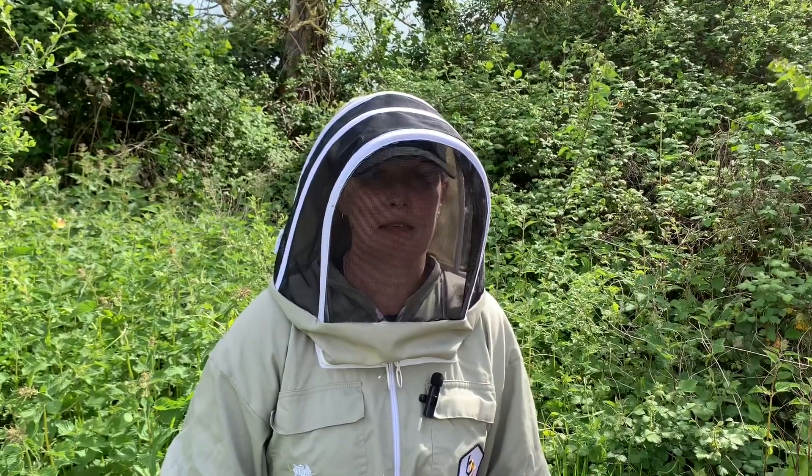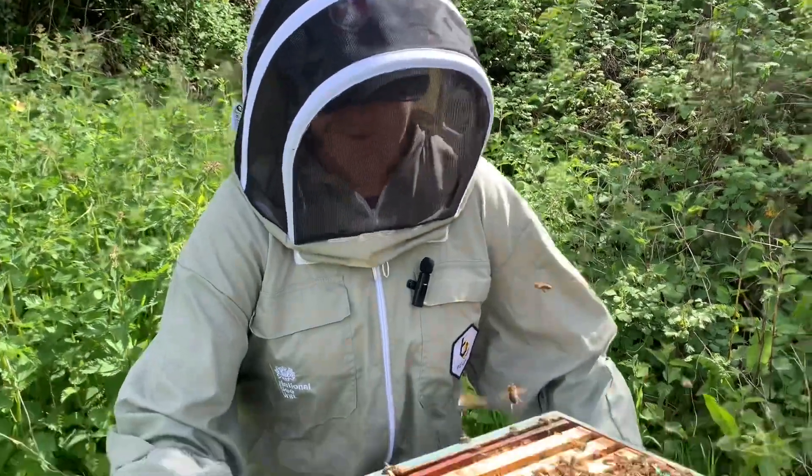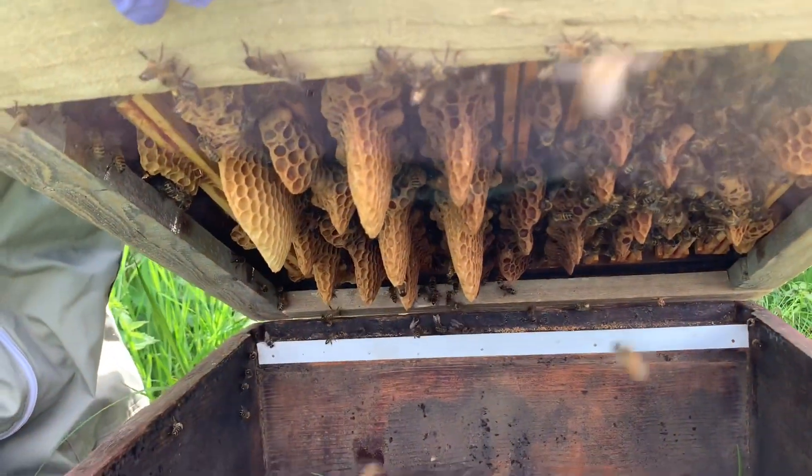This beekeeper has taken the floor out from his colony. This allows the sick bees to fall out of the bottom and it reduces the level of infection inside. If you look underneath you'll be able to see lots of dead bees.